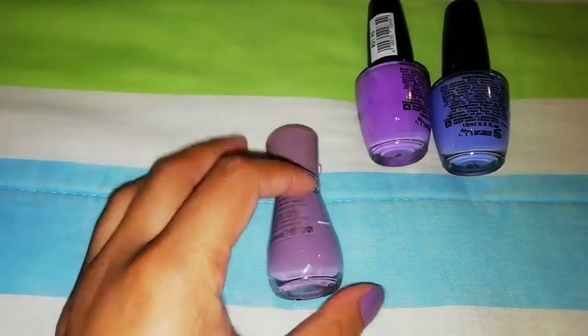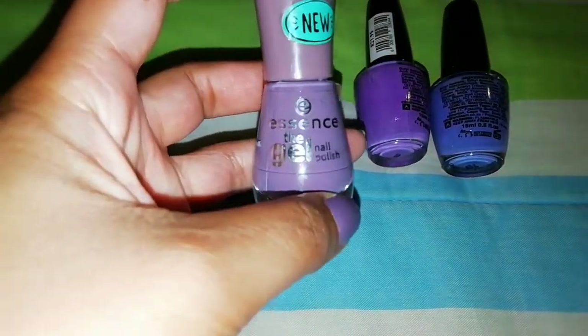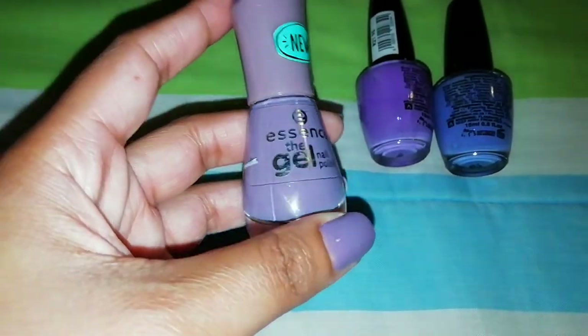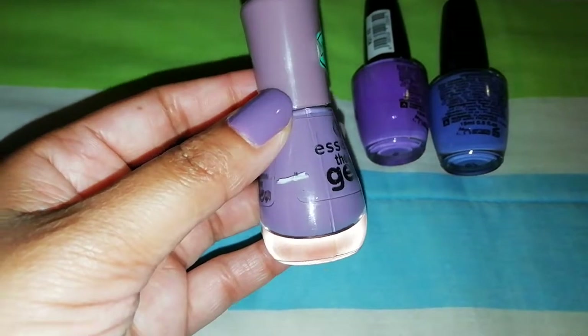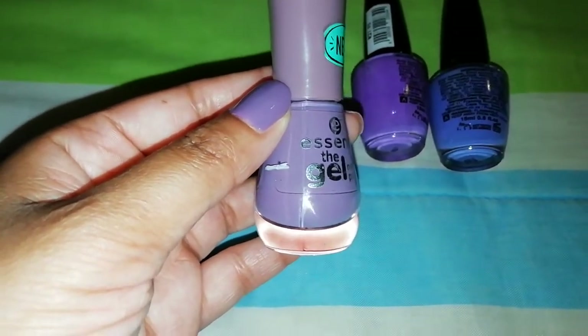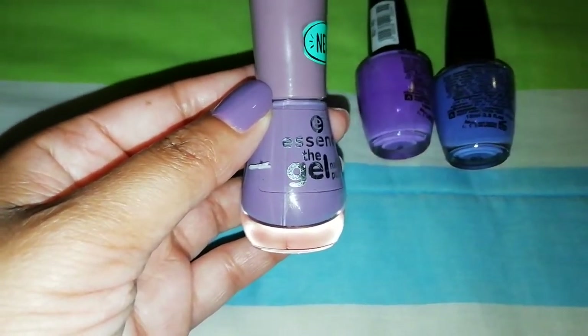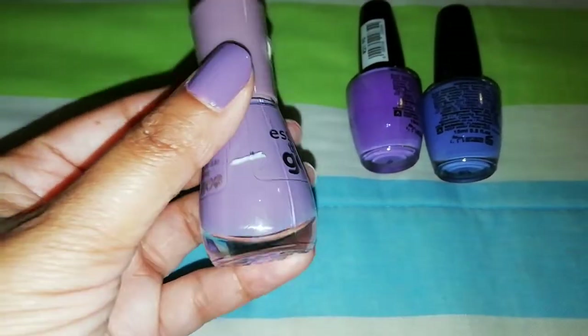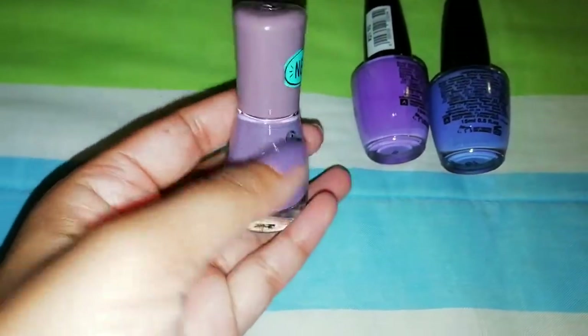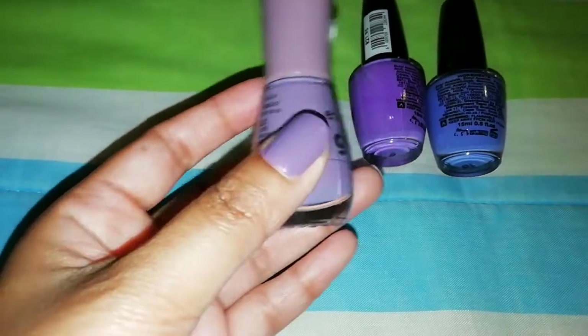I'm currently focusing on my second polish, which is this shade by Essence from the Color & Go range — 'I Dreamed a Dream.' This is my favorite shade but I do have a backup of it. It's gotten thick and I've frankened it and done a lot of things to it, so because I have a backup I decided to use this one up.